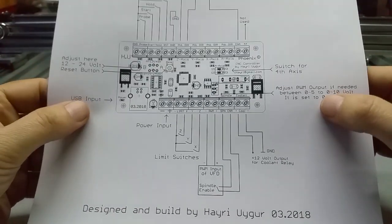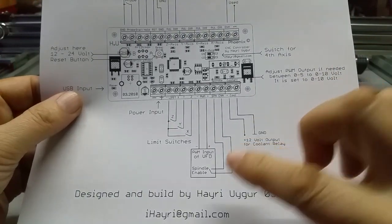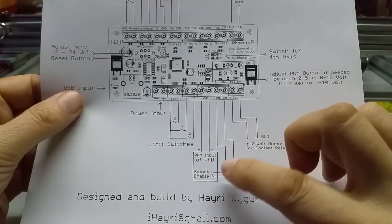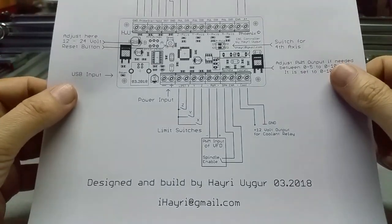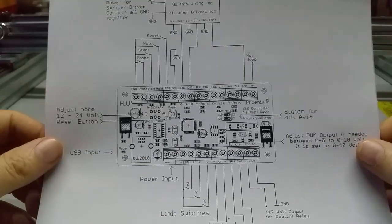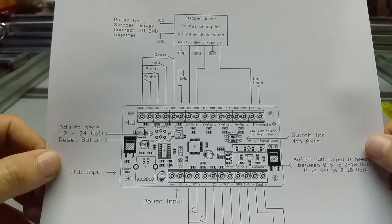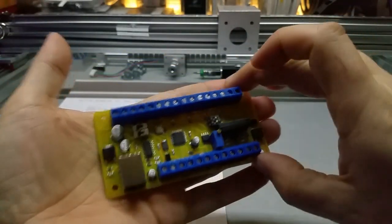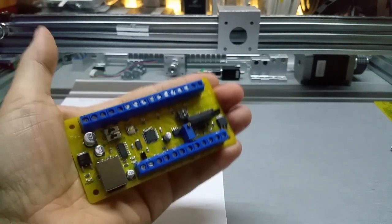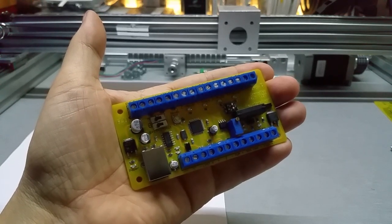You can adjust the output signal from 0 to 5 volts up to 0 to 10 volts, because most VFDs use 0 to 10 volt inputs. You can adjust the speed of your spindle with G-code. Anyhow, this is included when you order it. This is my super tiny new CNC controller. Thanks for watching, take care everybody.